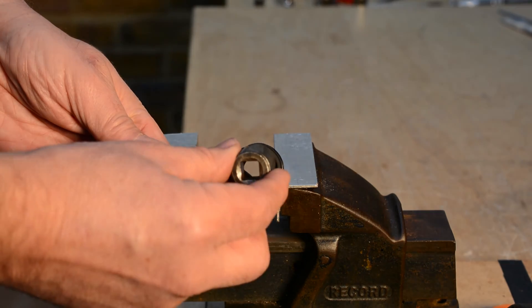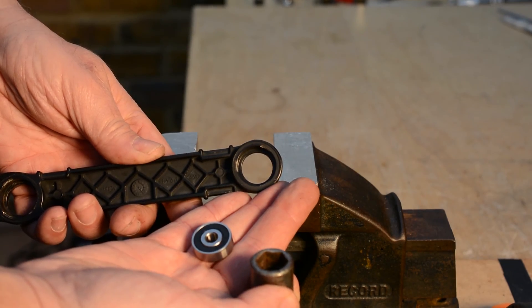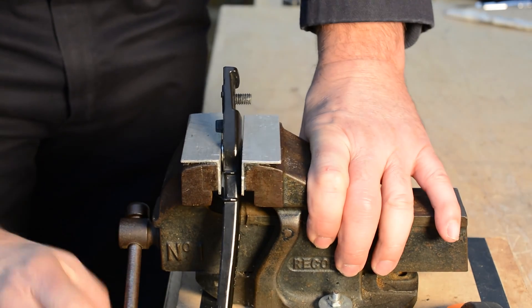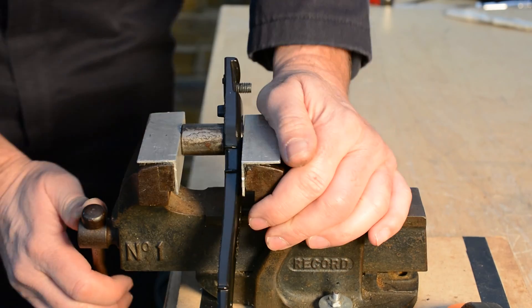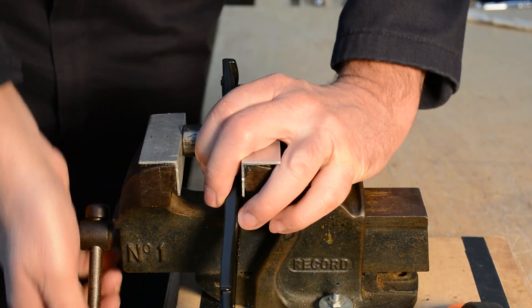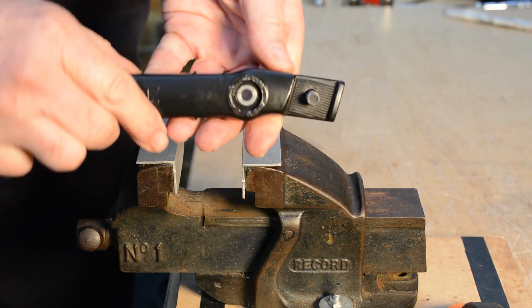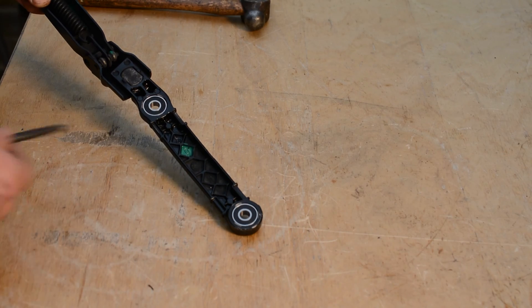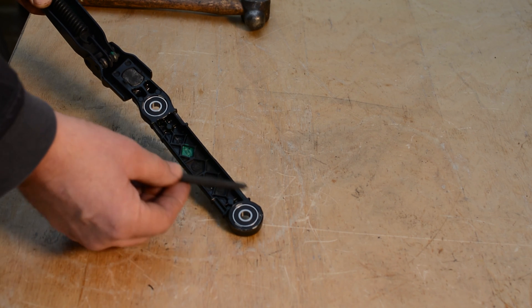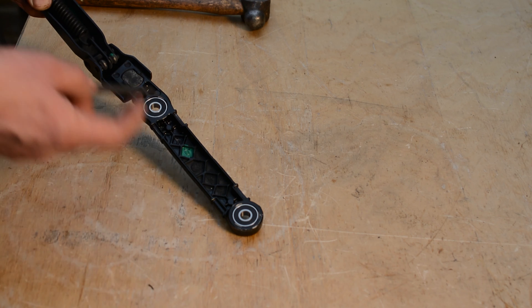We need a socket that will just fit in there so we can push the bearing in. If the bearing goes in really easily, I would recommend getting a centre punch and putting a small mark on each one just to hold it tighter.